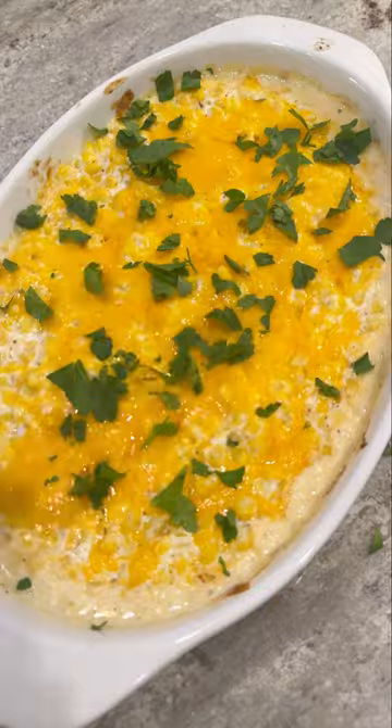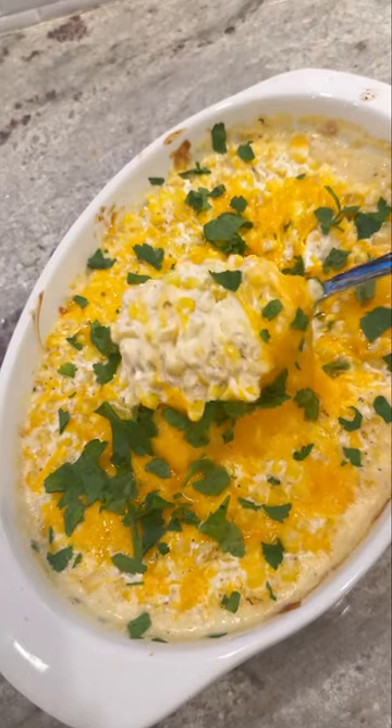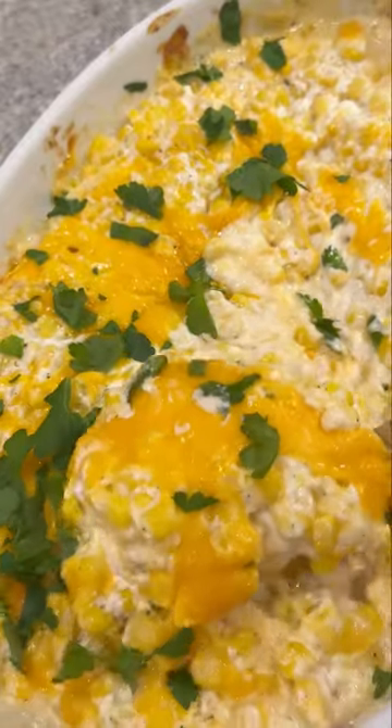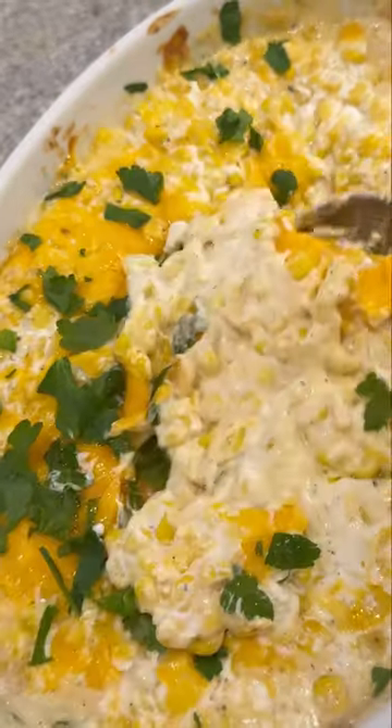I'm not a cilantro fan, so I use parsley. But if you wanna garnish with cilantro, be my guest. And that's all there is to it. This really is so good. I hope you give this one a try — I know if you do, you're gonna love it.